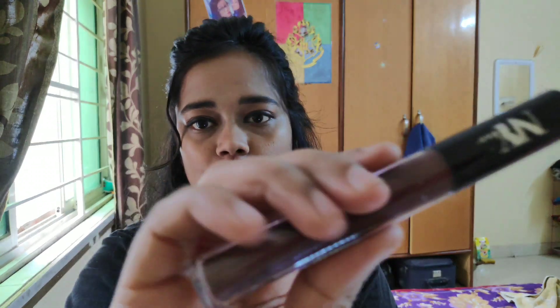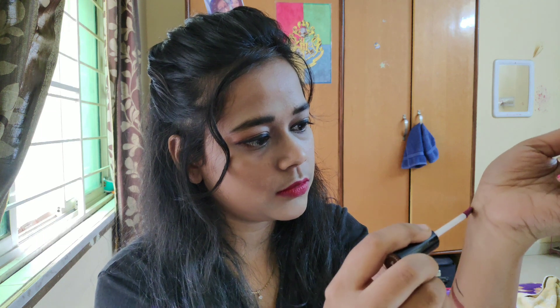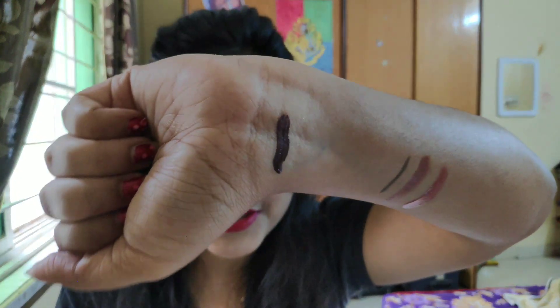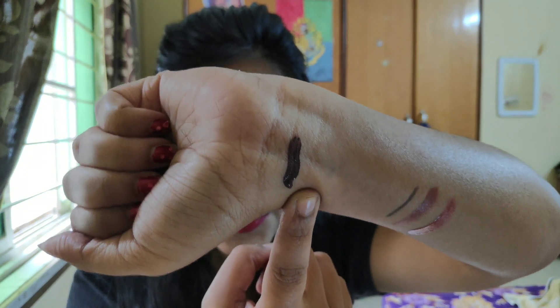And the last product I have is also the same NYB Liquid Lipstick, but in shade 4, Metallica. I will show you a swatch. Wow! I have a lot of dark colors, and this is the color. I hope you can see it clearly. I love this color.